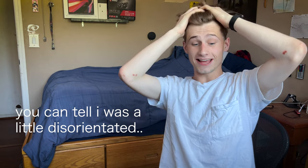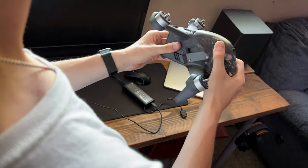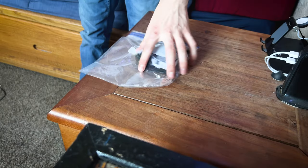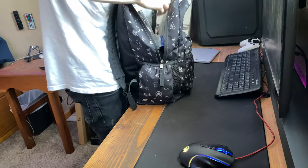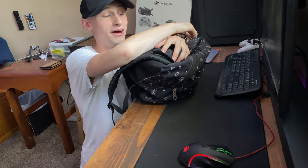I am now going to go to the park to fly this thing for the first time. Oh my god, I'm so excited. Alright, here we go. I know I'm going to get an actual bag for this, but right now this will do. Let's go.